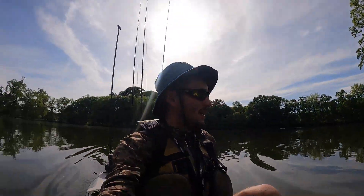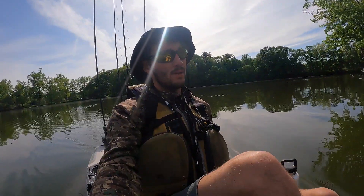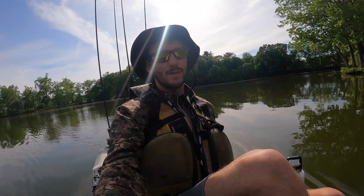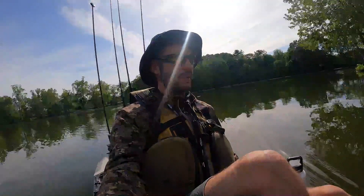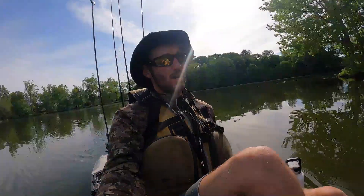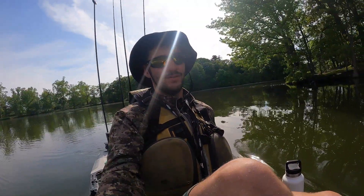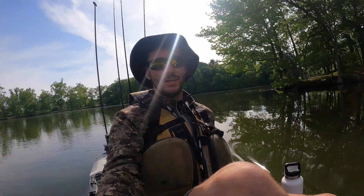I went with the Outback because my body type — I'm 160 pounds — it fits me. This might not necessarily be the right kayak for you. If you're a bigger person or looking for a more stable platform, you can get a bigger kayak like the Pro Angler or something along those lines. I've had the 2015 Outback for five years and fished it pretty hard — I really liked it — but this 2021 is definitely a big change.